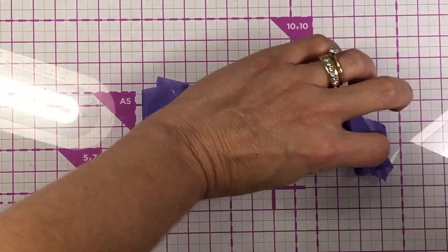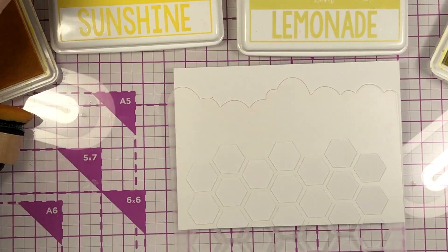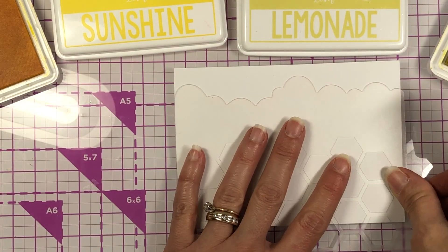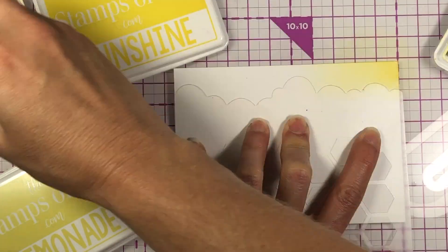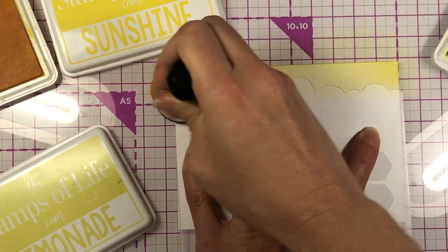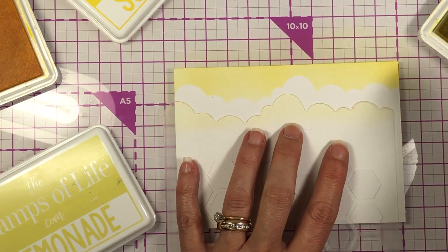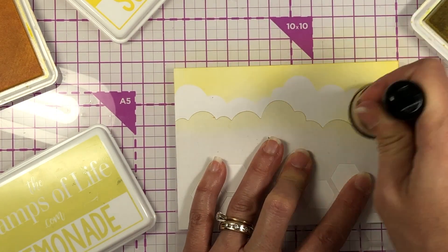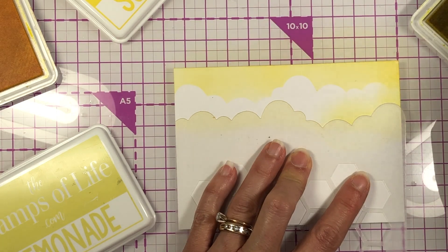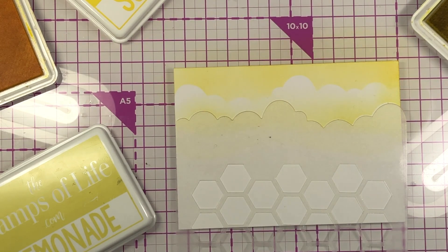Now I'm taking a piece of Bristol Smooth cardstock and doing some ink blending. I cut this down to 5 by 3 and three-quarters inches. I'm using my cloud stencil, which came with one of the Stamps of Life Class Kits. If you don't have a cloud stencil, you can take your cloud border die, die cut it out of some thick cardstock, and use that as a stencil — I've shown that in previous videos. So that's another option if you don't have a stencil.